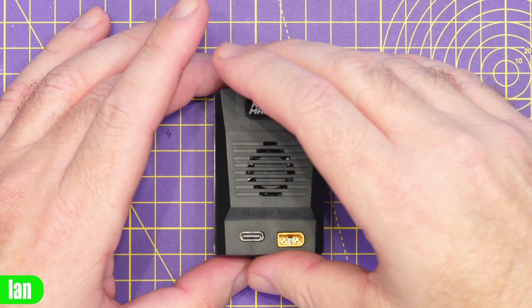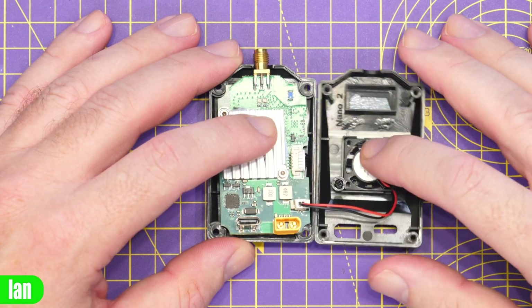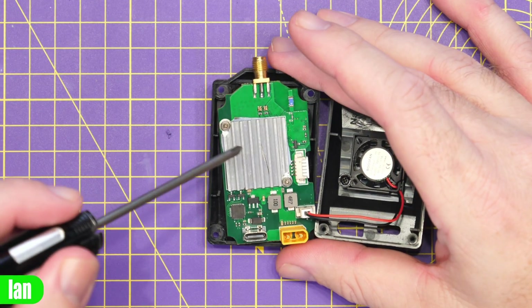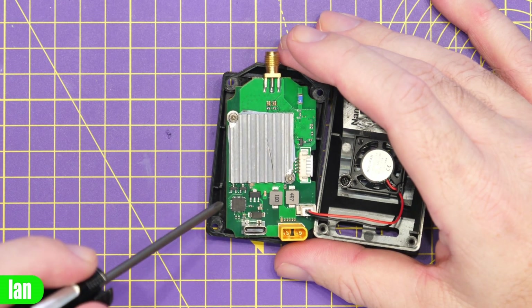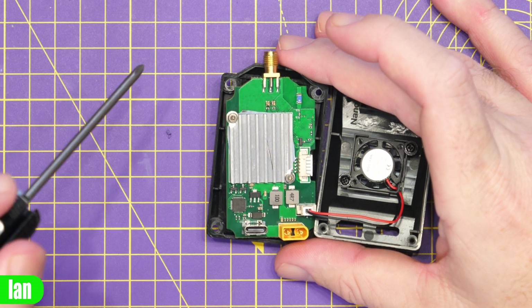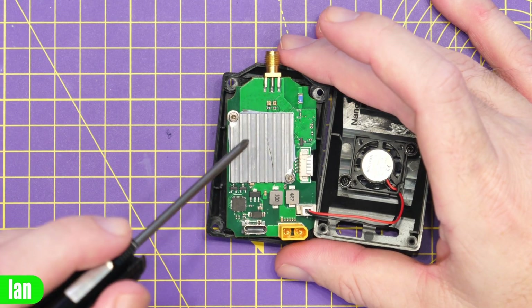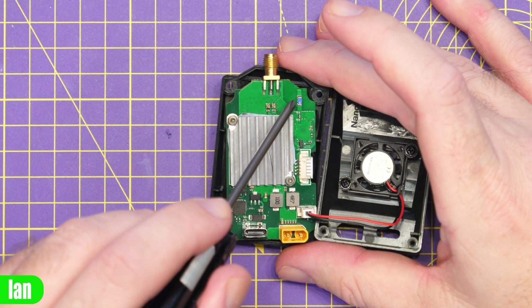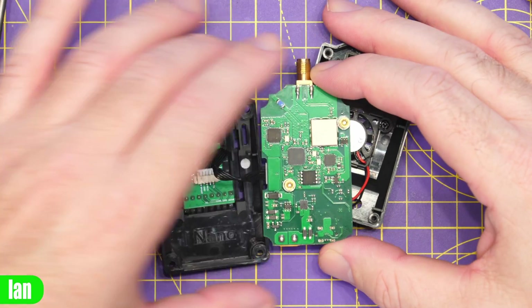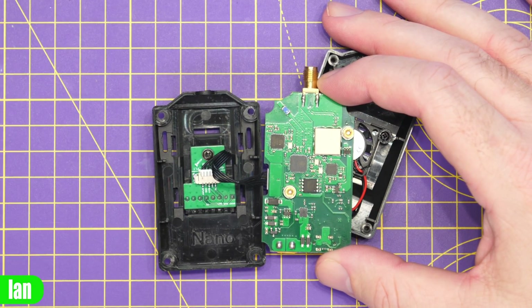Looking inside the nano module, lifting the lid you'll find the PCB on this one isn't actually screwed in. Flipping the lid over you've got the fan there and then the main PCB. We've got the same heatsink found in the first module, our Sillabs USB chipset, some coils for the power system on board, and our RPSMA antenna connection at the top with a wire going round to the module connection at the back. The big difference on this board compared to the other one is this little component up here — and rotating the board over you'll see another one on this side — and what these are is the Wi-Fi and Bluetooth antennas for the built-in backpack and additional functionality.